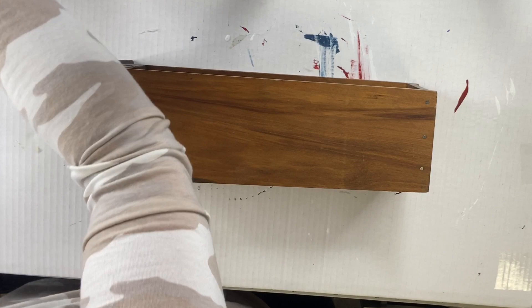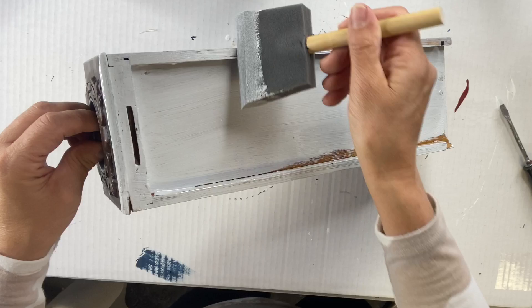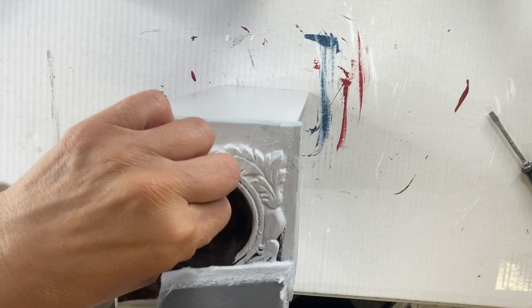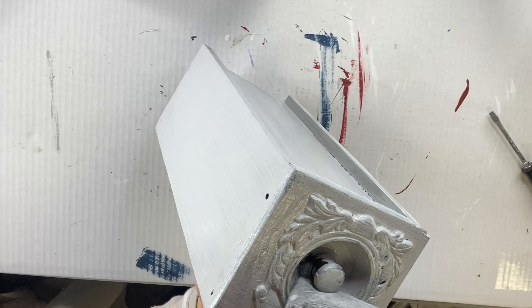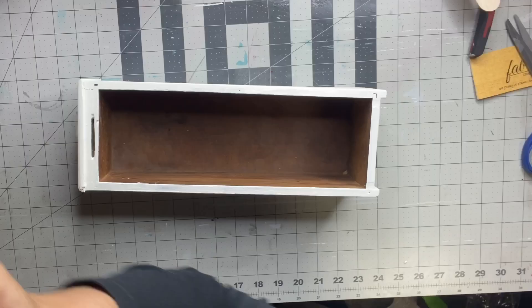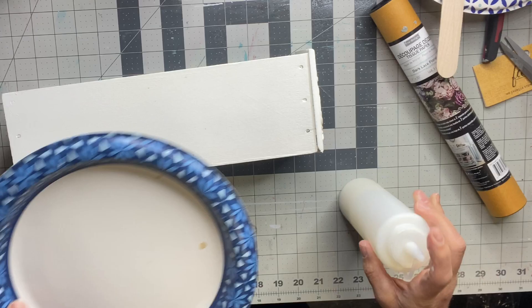I have this vintage sewing machine drawer — I picked up a bunch of them from a yard sale. I'm going to start by applying Wise Owl white primer to the entire drawer using a gen foam brush. It's a great inexpensive option for applying primer, paint, and even top coats. I did two coats, and once fully dry I gave everything a good sanding.